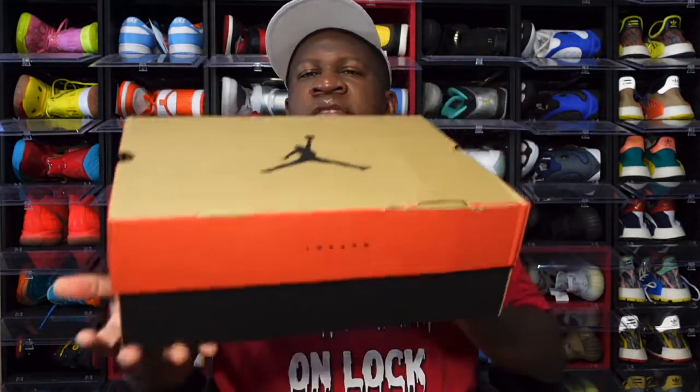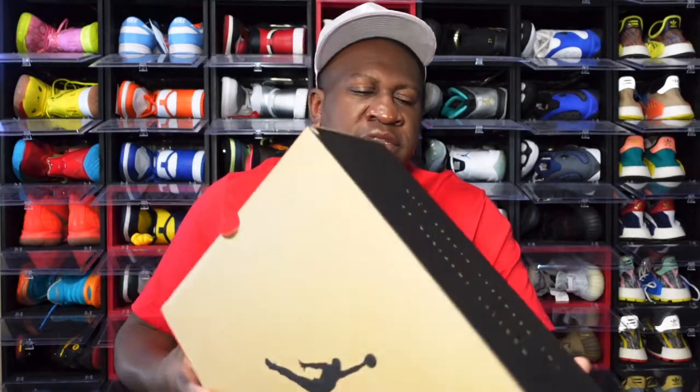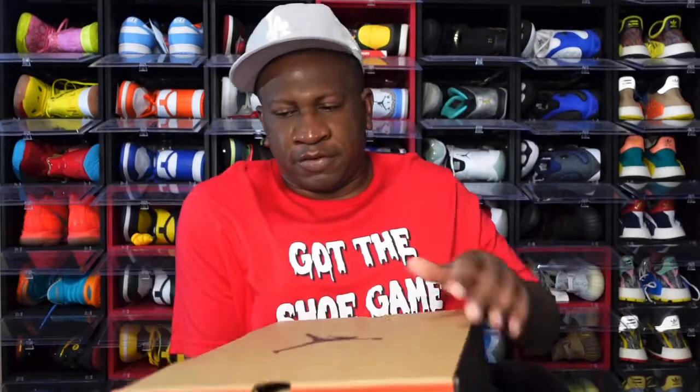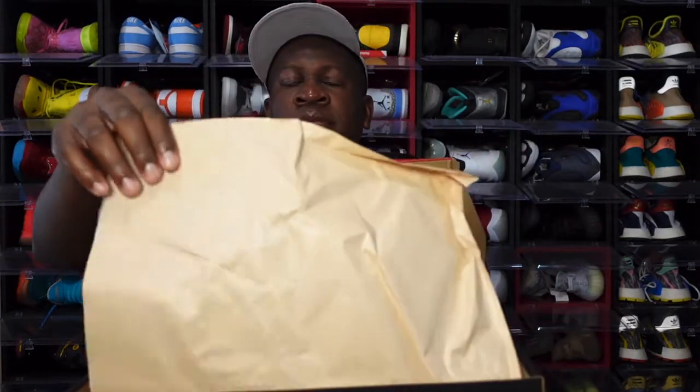Getting into today's sneaker — you can see the box. The tag reads: Air Jordan 12 Retro, colorway black/black bright crimson, US size 13. Not my pair — this pair is already sold. Retail price is $190 US dollars. On the side of the box it has that caption, as it always does: 'Quietly inspired by the greatest player ever.' Looking inside, there is no lot stamp — plain Jane — with brown tissue paper, almost like that recycling material.